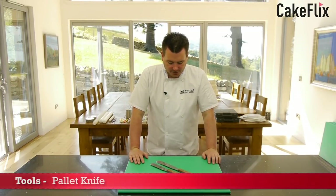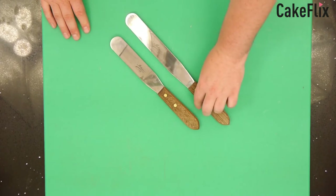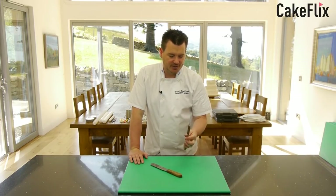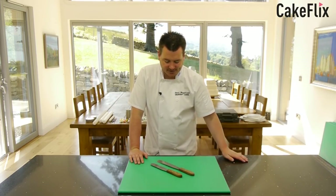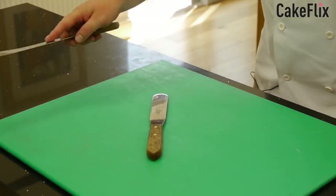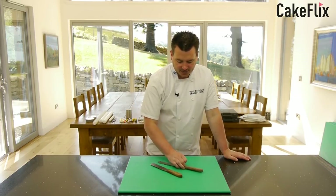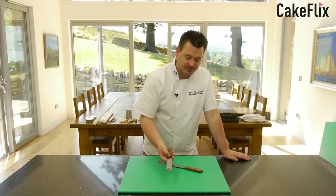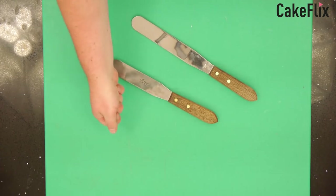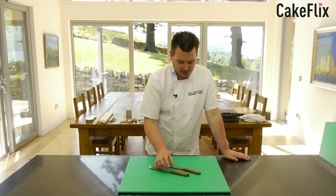Another really essential product for the toolbox is a palette knife — obviously for spreading buttercream, ganache, and royal icing onto a cake. I always recommend getting a good quality one. I've had these ones for probably about five years and they're still going strong. You've got all different sizes — a smaller one and a larger one. I use the larger palette knife the most for spreading ganache. The smaller one's quite handy for getting into smaller spaces. You also get a cranked palette knife with the blade bent, which helps because your hand won't touch the surface when going back and forward.